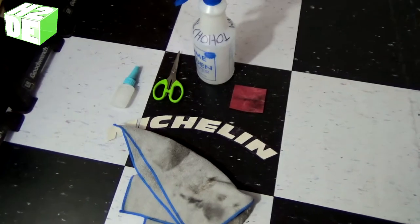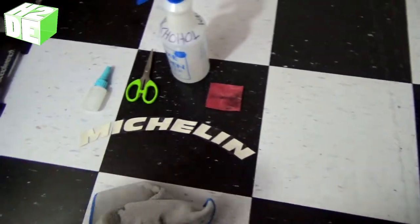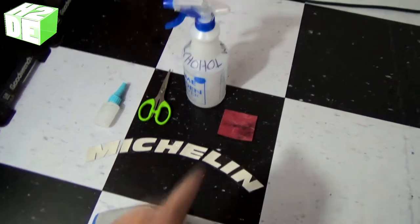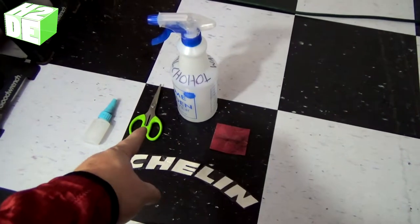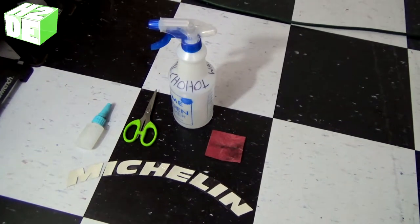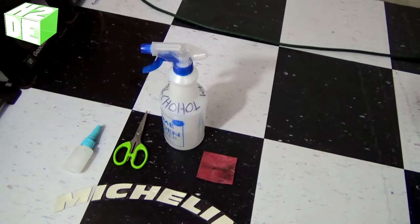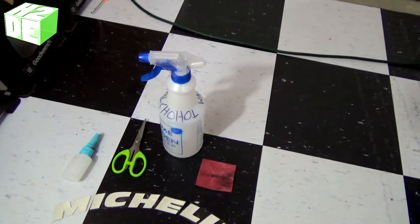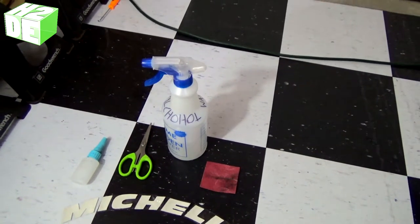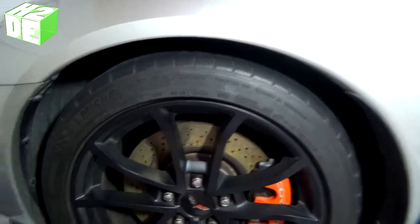Let's take a look at what we need to get started. You're gonna need just a few basic things: a towel, the tire sticker you're applying, some sandpaper, a pair of scissors, rubber cement (which usually comes with the kit), and some isopropyl alcohol. I mixed mine 50/50 with water — it doesn't need to be pure strength, you can dilute it. That's pretty much all you need for this application.